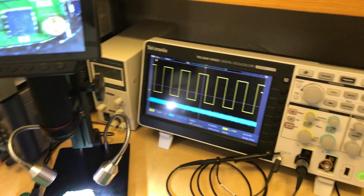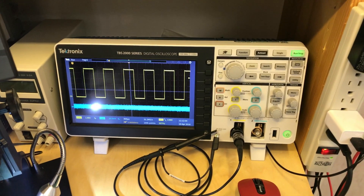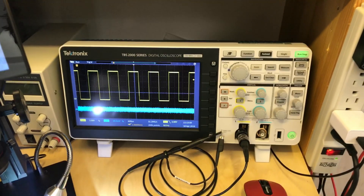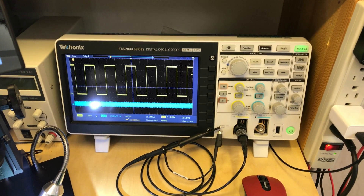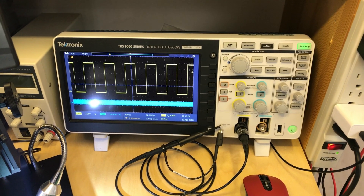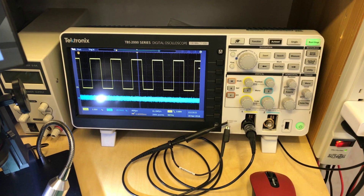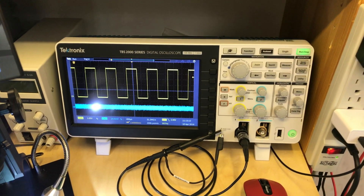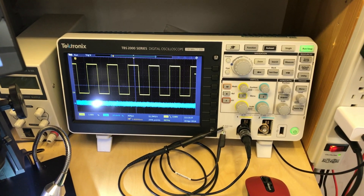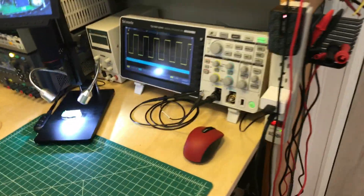This is a Tektronix TVS 2000 series scope — just the 100-megahertz two-channel one. I don't need really high bandwidth like 300 or 400 MHz. It has incredibly deep memory so I can store 14 million samples to analyze signals. Right now it's just looking at electrical noise in blue with no connection, and a square wave for calibration. It's all you need for anything involving mods and regulated mod outputs.